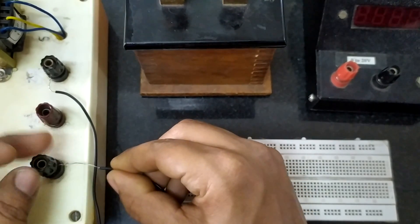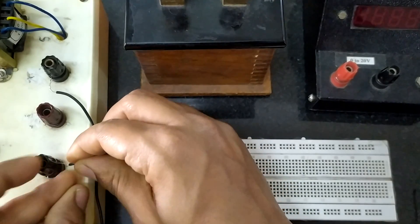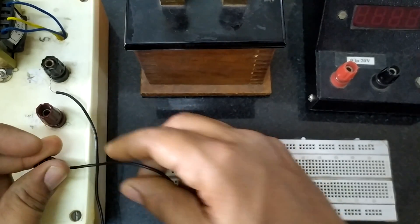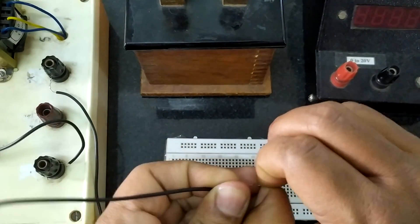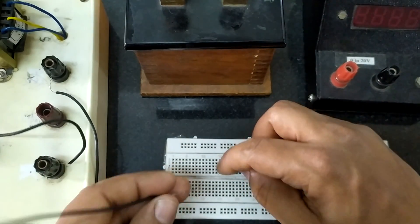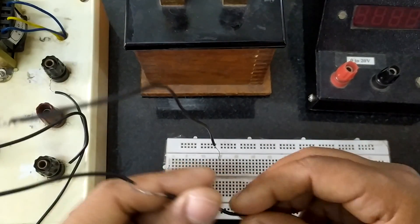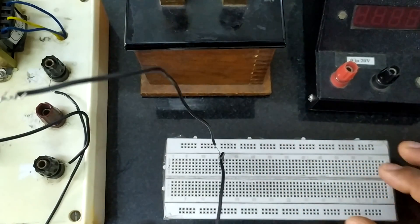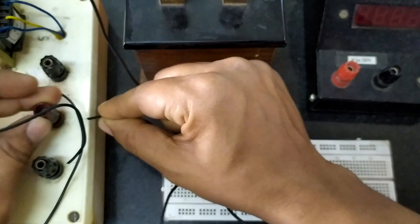Another end of the transformer is also connected to the P terminal of the other diode. The N ends of both diodes are shorted — that shorting is done on the breadboard, meaning they are connected along the same column. I have connected this here and I will connect this diode also along the same column next to it.